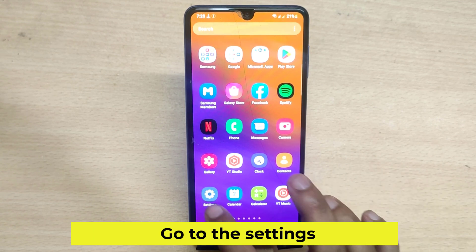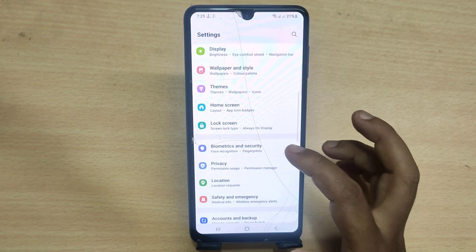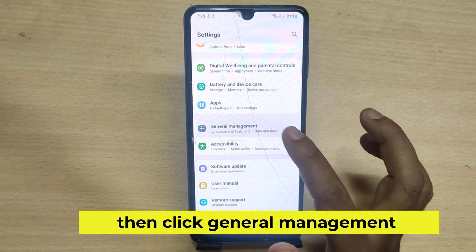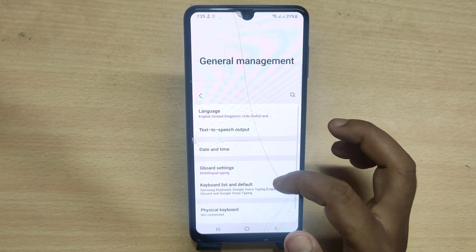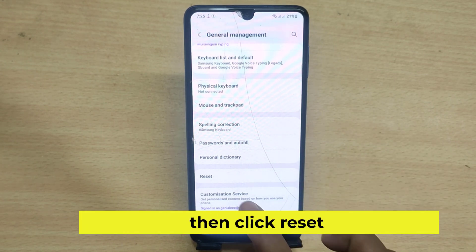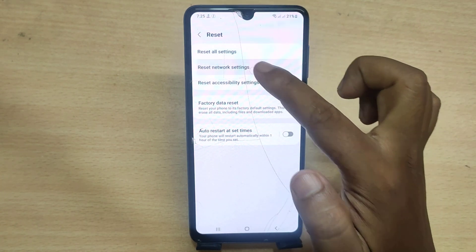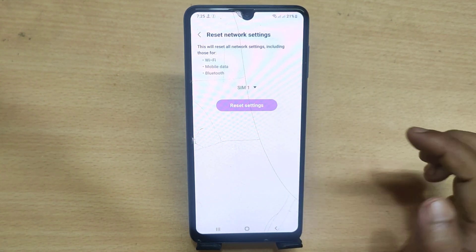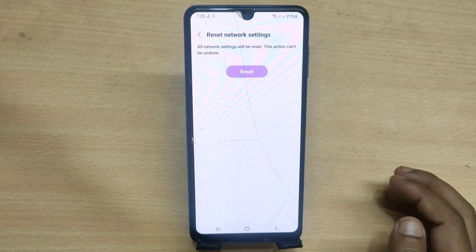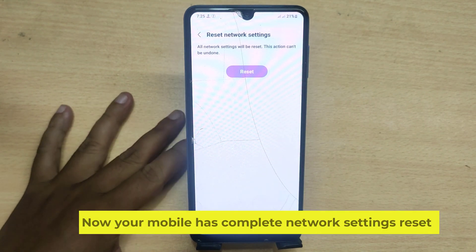Go to Settings, then click General Management, then click Reset, then click Reset Network Settings. Now type your pattern lock. Your mobile has now completed a full network settings reset.